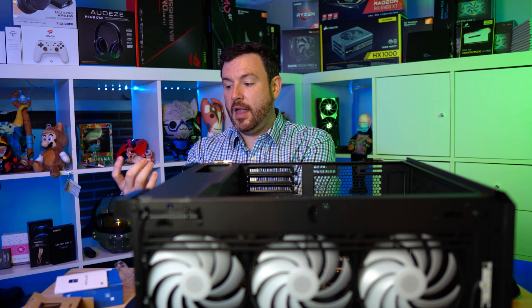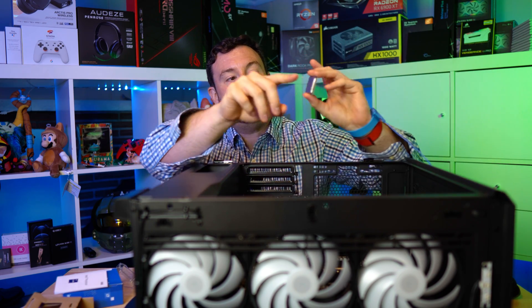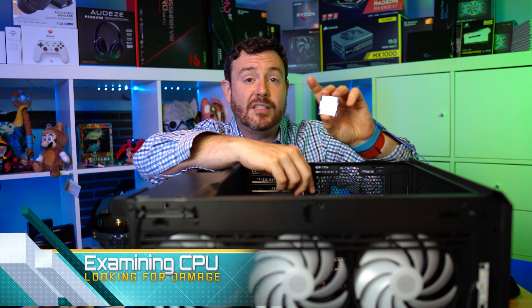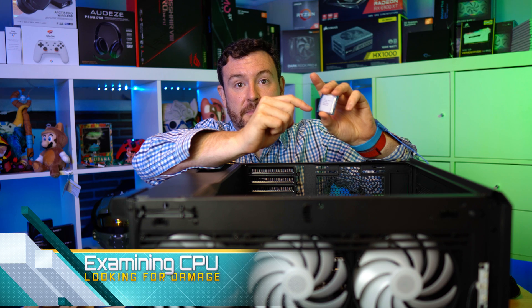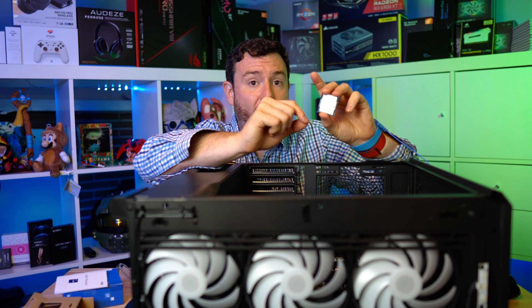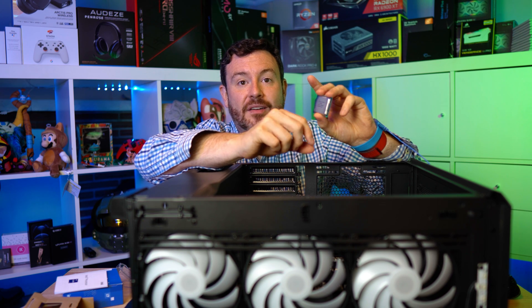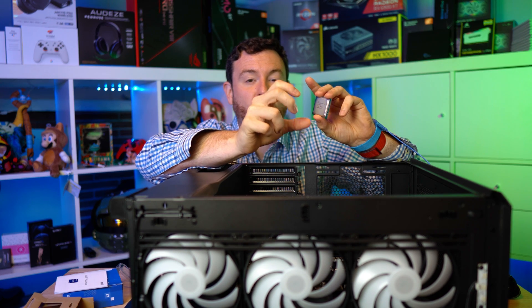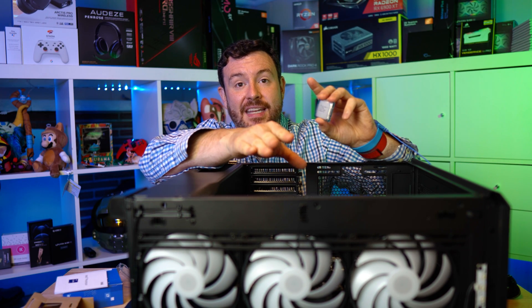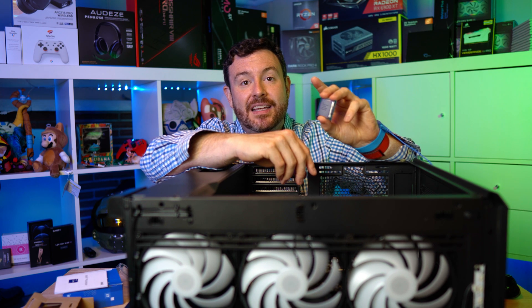When you actually take out the processor, let's take note of a few things. This right here is called the integrated heat spreader. The actual cores inside of here are getting so small that they had to come up with an additional way to get heat away from such a small area to a wider area, ultimately to the widest area, which is your heat sink.